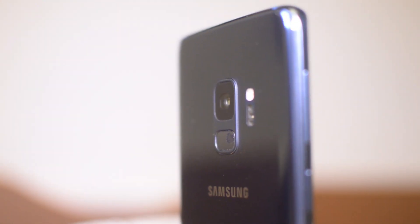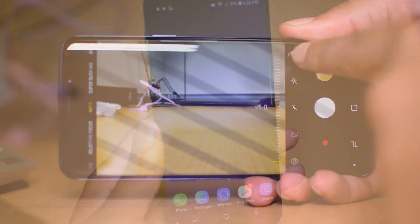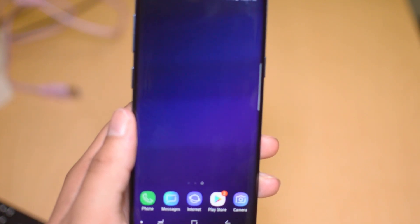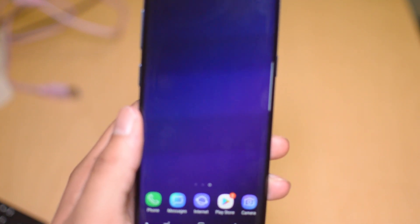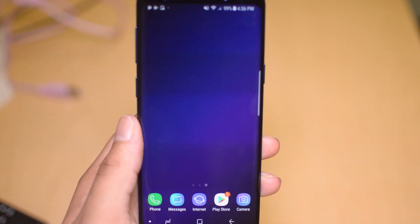That is the tutorial — we just took you through the process. The link will be down in the description below to where you guys can start everything. Make sure you get that going so you can unlock your Galaxy S9 today. This was a tutorial for how to remote unlock the Samsung Galaxy S9. If you did enjoy, please give us a thumbs up and subscribe to the channel if you are new. Signing off, this is Drake with Sim Unlock Phone — we'll catch you guys in the next one. Peace.